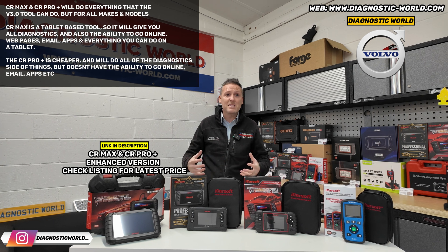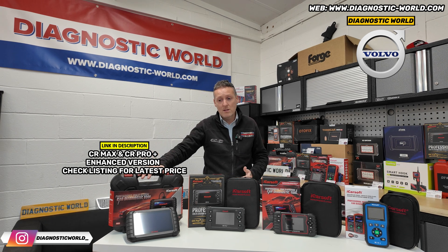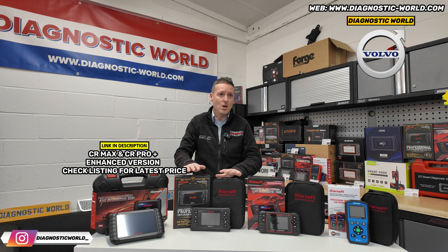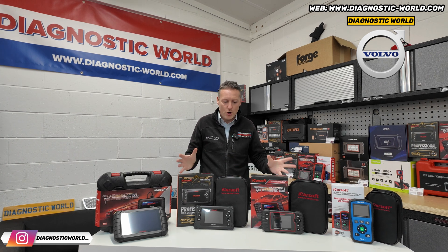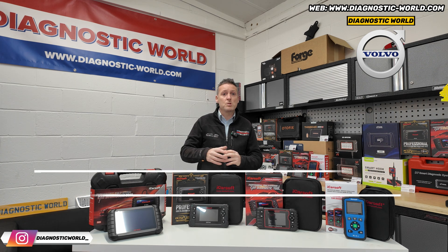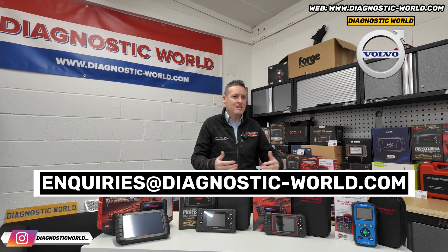Having said that, if you're just looking for a tool that'll do the basics — most people already have a phone or tablet — then the CR Pro Plus might be better for your needs. Ultimately, all of these tools are coming in at under £400, so you don't even need to go anywhere near that figure. If anybody has any questions about compatibility or system coverage for any of these tools, put the email address in the description below and we'll get back to you as soon as possible.